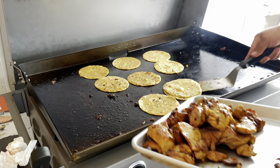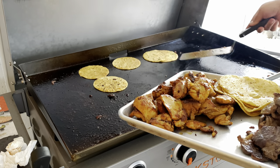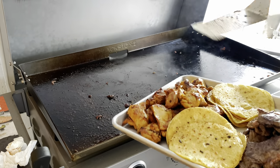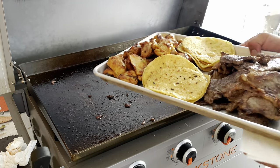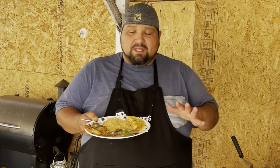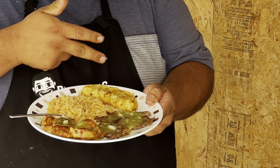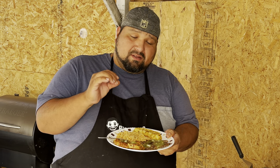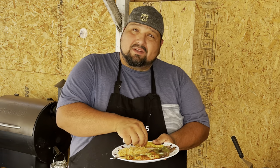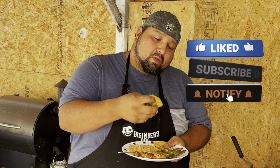Our tortillas are also ready. There she is! Okay guys, we're done. Here we have it — our rice, our chicken, our carne asada, our tortillas. We had some green salsa that was made just for this. It looks good — without further ado, look at that!